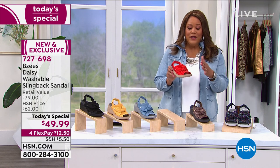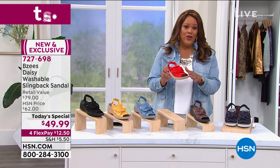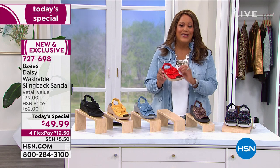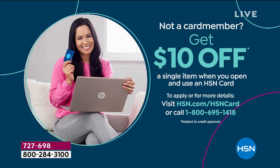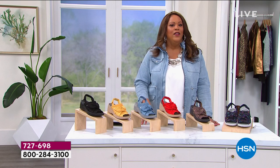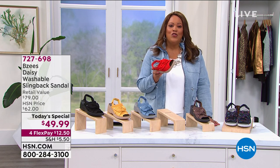This is exclusive. Beezys made a shoe similar to this before called Smile. Apply for your HSN credit card and get an extra $10 off — so instead of $12.50 on four monthly payments, knock this down to $39.99. Call the number on screen or visit hsn.com/HSNcard. You can't even buy lunch for $10, but you can get this Beezys shoe home and you'll be overwhelmed with joy.